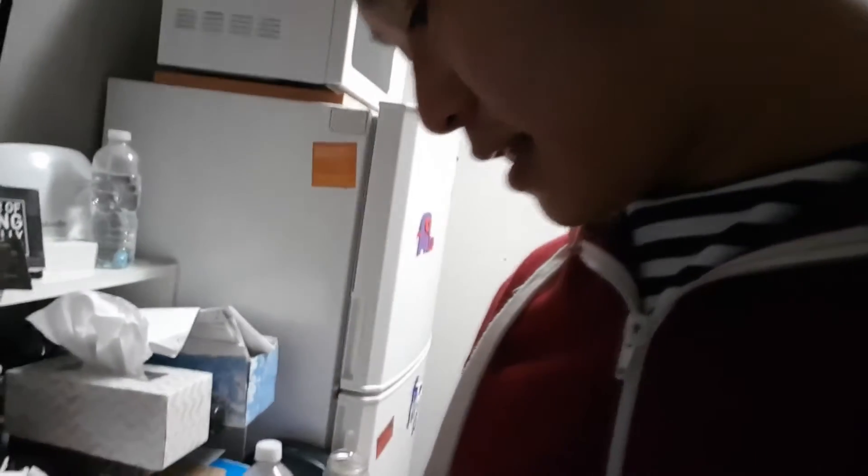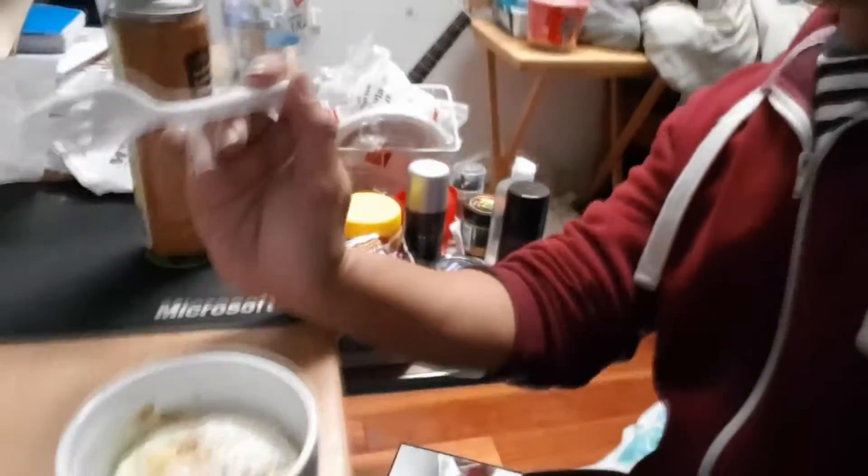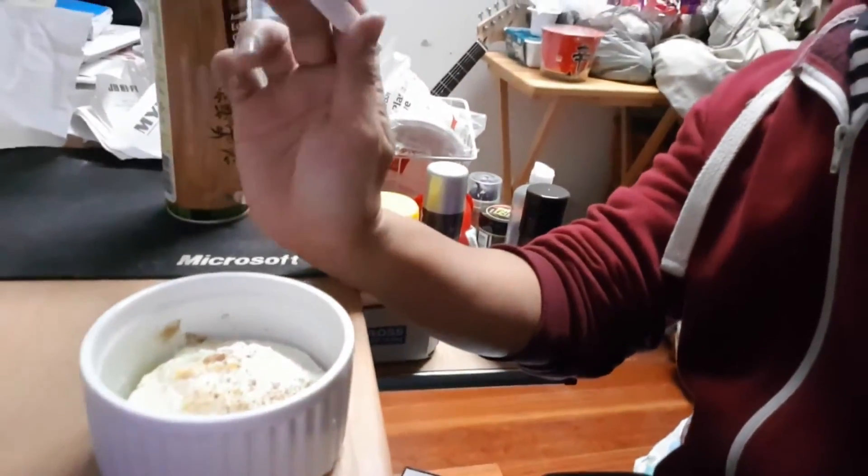Oh, that actually is looking all right. It looks like it's a bit fluffy. Should we try eating it? There you go — one minute microwave eggs. Found the recipe online, I was very excited, went out, bought all the things, and now I'm going to eat it.